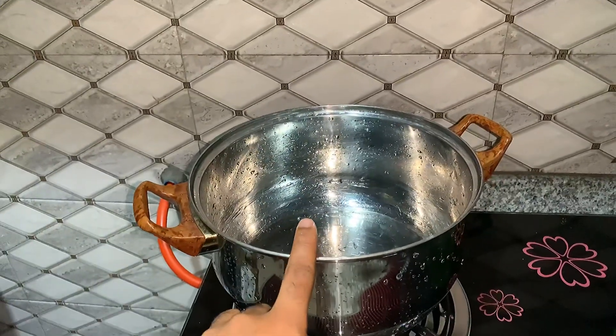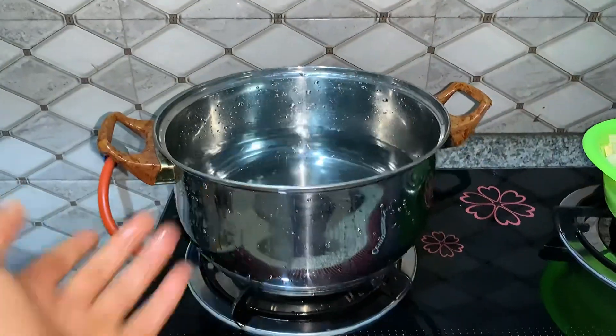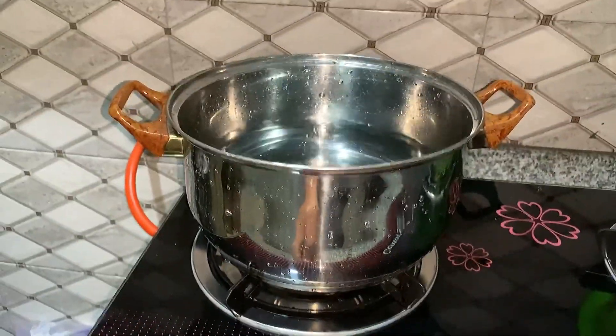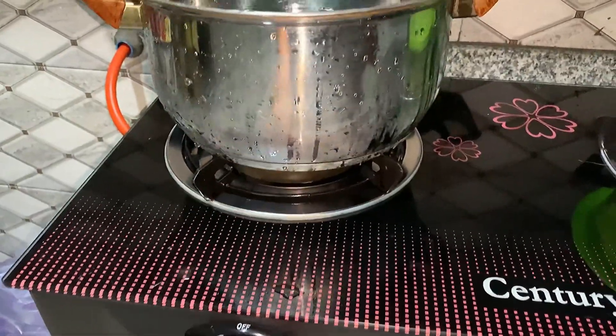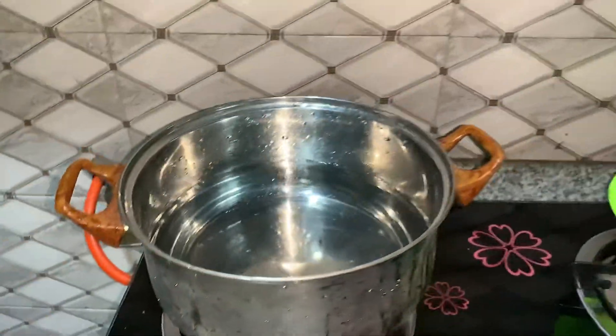So this is the pot we're using to make this delicacy. I'm going to put water in the pot, turn on the flames, and start cooking.